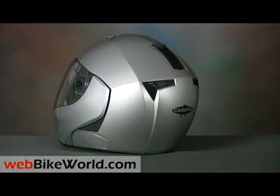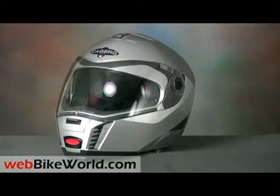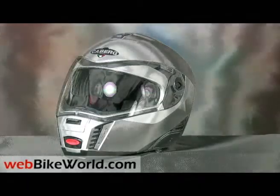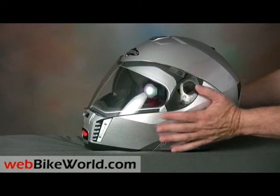This thing is massive. It's by far the heaviest helmet we've ever reviewed on WebBikeWorld.com by a pretty large margin, and we've reviewed about 120 motorcycle helmets. It also seems huge when it's being worn, and it gives even large-headed riders that dreaded fishbowl effect.